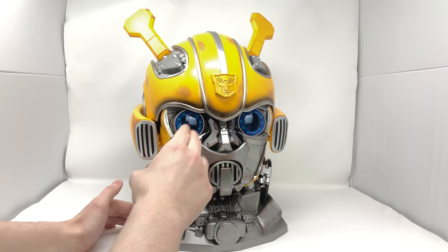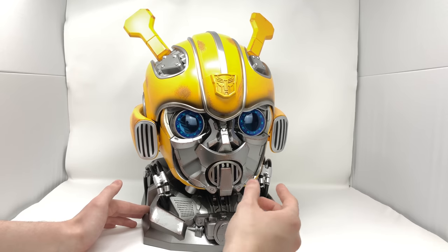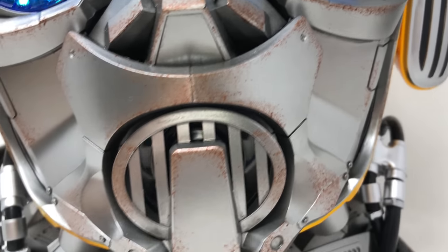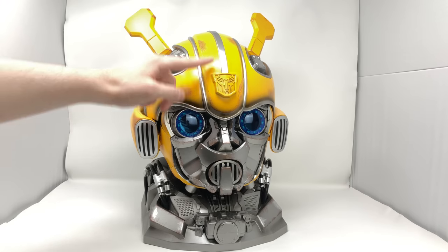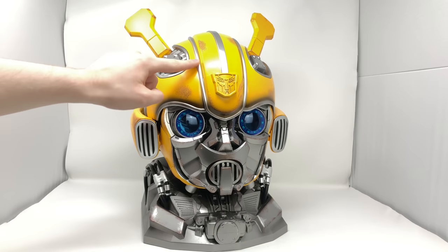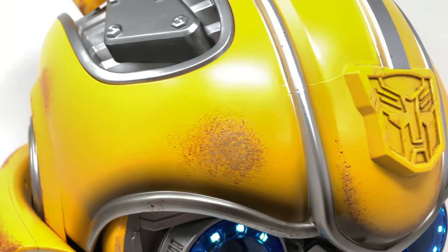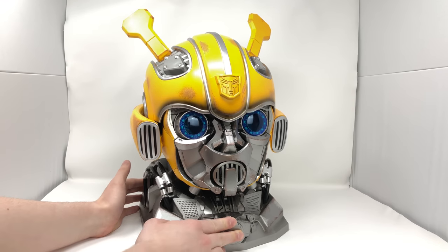We've got the transparent blue there for the eye sockets which do indeed light up, which I'll showcase later on throughout the review. We've got the subtle detailing of where Bumblebee's nose would be, his mouthpiece there which looks extraordinary. We've got a very precisely sculpted Autobot insignia here and I love the silver stripes that come down. The overall smoothness and elegance to the Bumblebee movie helmet design really did resonate well with me and this piece captures his look perfectly.